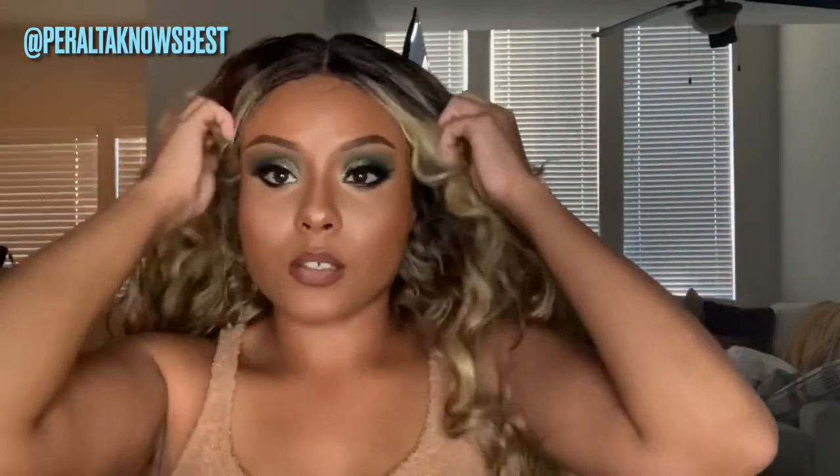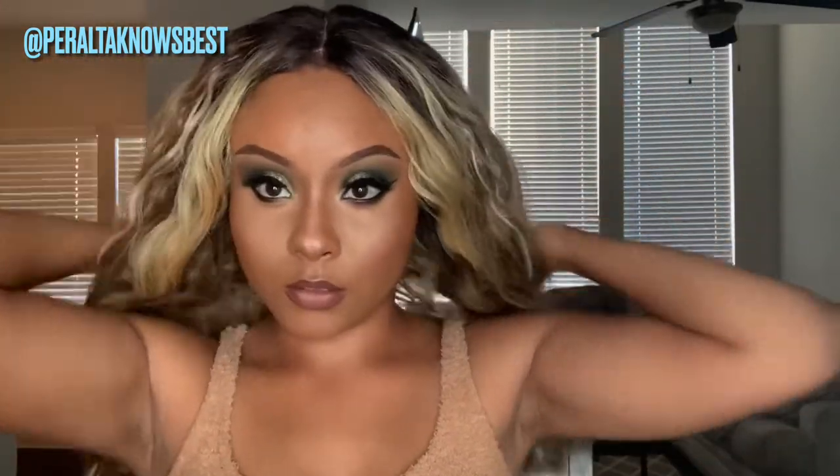Today's wig's name is Leah and I'm wearing her in the color FFT Blonde. This wig is a synthetic wig and it is a lace front wig. It is a single parting space — you can shift the parting space to the right or to the left, but I will be wearing it in the middle because I feel like it looks nicer like that.